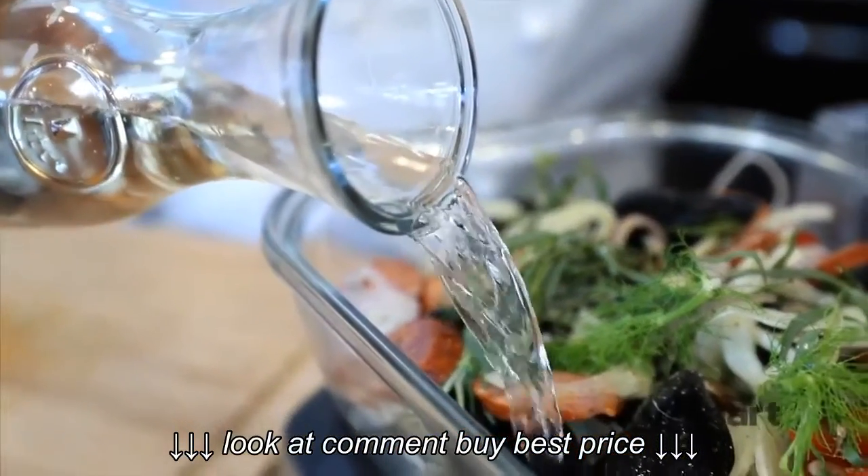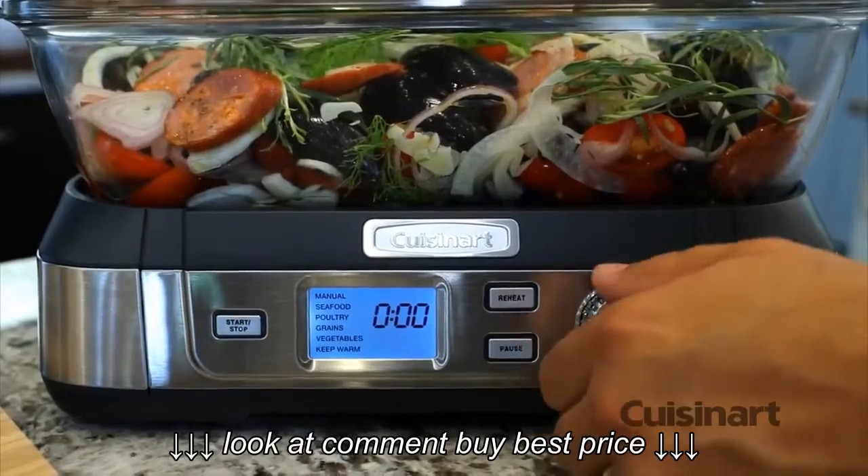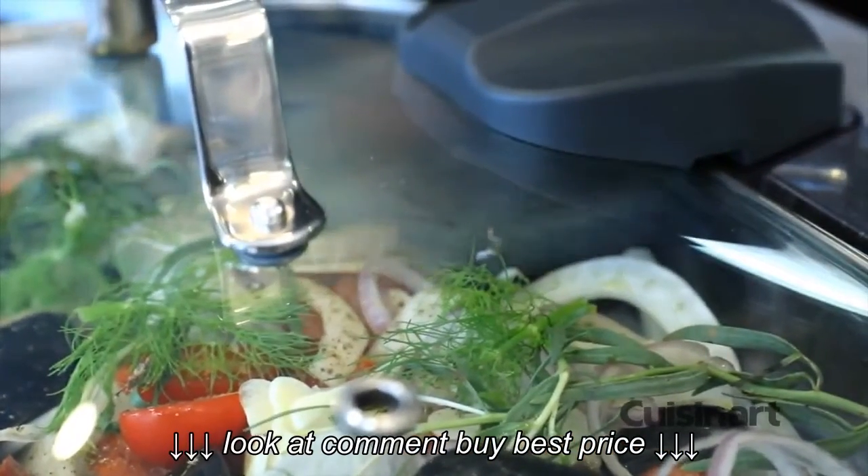The multifunctional six pre-programmed food settings include manual, seafood, poultry, grains, vegetable, and keep warm. For this dish, I'll set seafood, select the time, and press start.